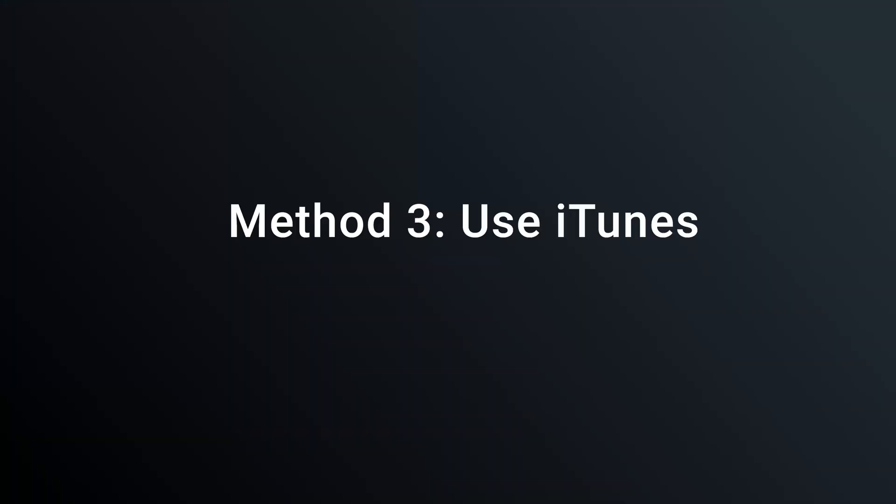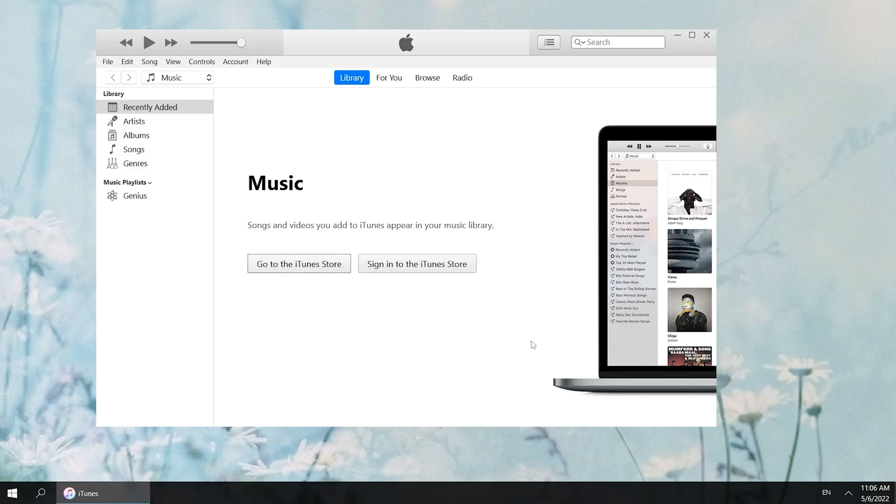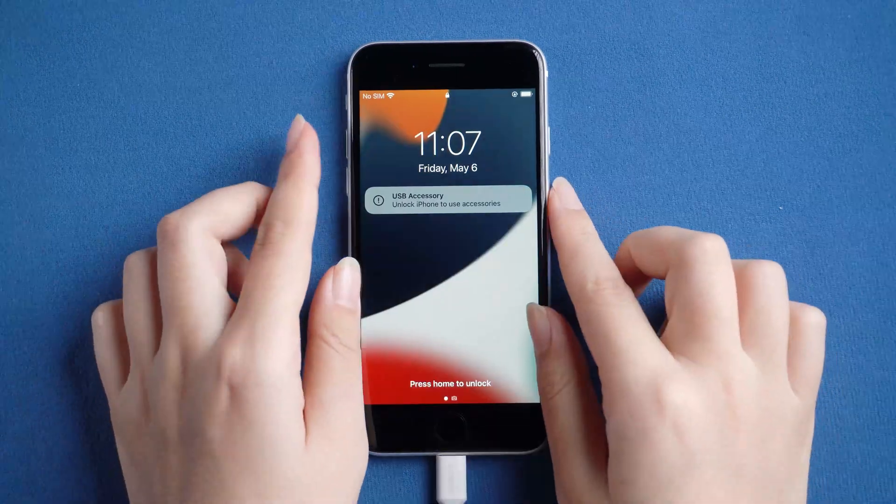Finally, there is the last method. Method 3: Use iTunes. Let's launch iTunes on your computer. Now we need to connect your iPhone and put it into recovery mode.